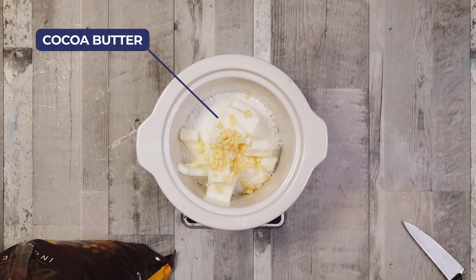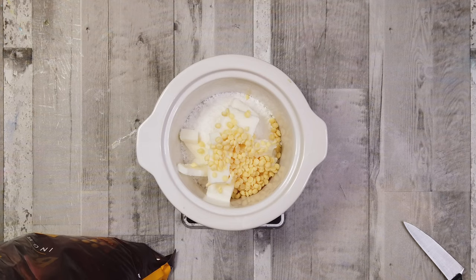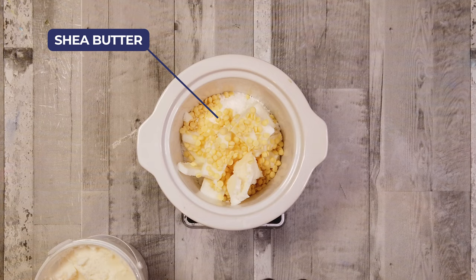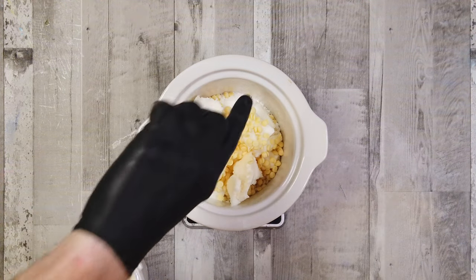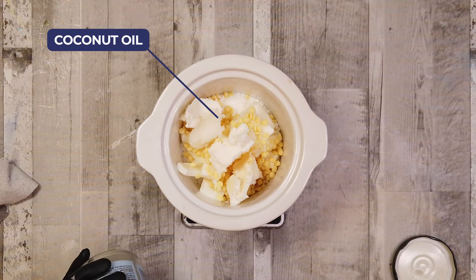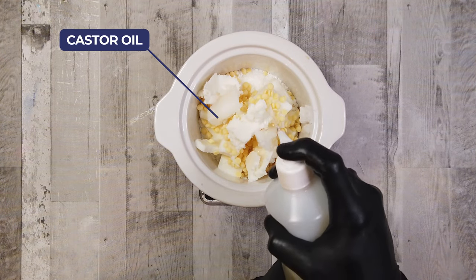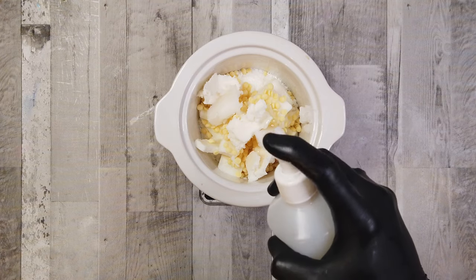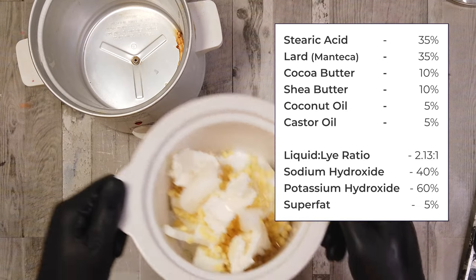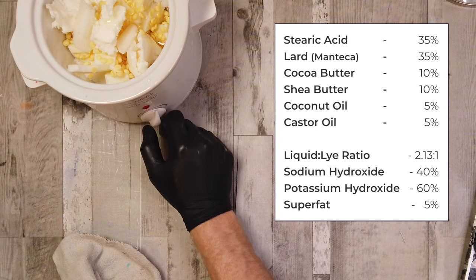Third in we've got some cocoa butter. Cocoa butter, and any of the mango, coconut, or shea butters, contribute good stearic amounts and give it a good creaminess — so you can see stearic features in this a lot. We've got both cocoa butter and shea butter going into this recipe. Next up is coconut oil, which helps with lather, but you don't want too much. Finally we've got some castor oil, which gives a really nice conditioning, creamy, and stable lather. Here is the recipe — you can pause now and write those down.